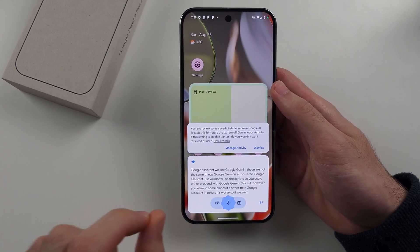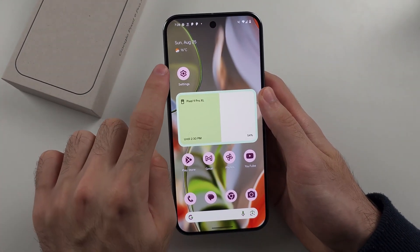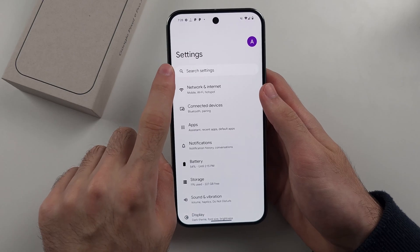So if we want to get Google Assistant instead of Google AI when we long press the power button, we are going to first open the Settings. Then we'll swipe up to the top.